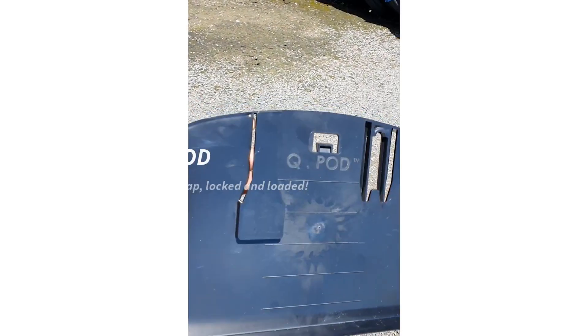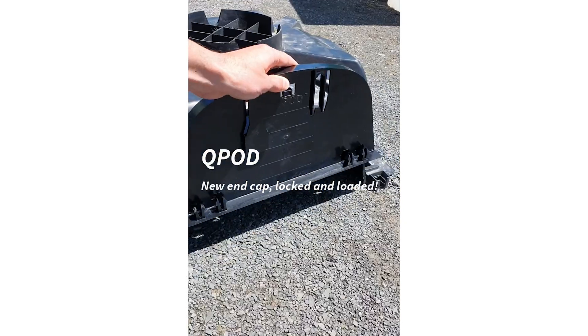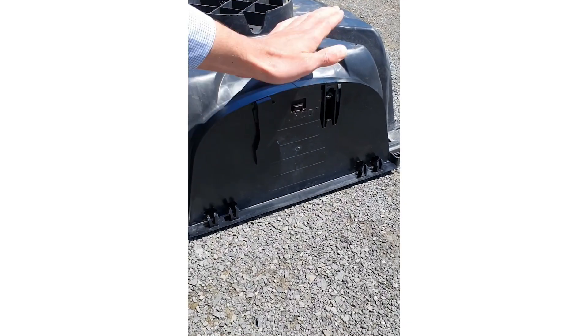There are so many less caps required on site now, but where required, the Cupod end cap clips to the side of the Cupod, capping off open sides of the pods. The addition of the fail-safe clip makes this cap impenetrable.